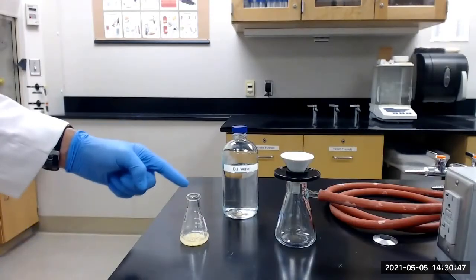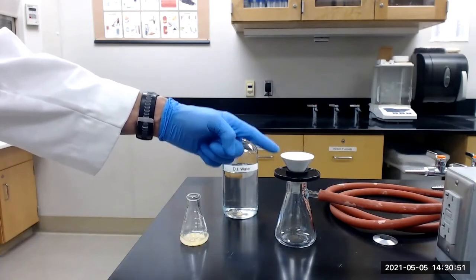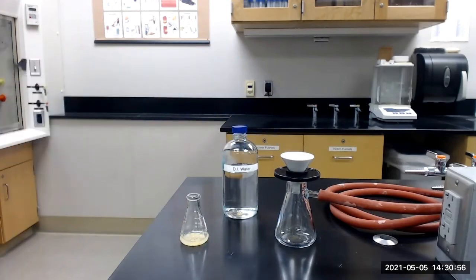We will next collect the epoxide by vacuum filtration with a Hirsch funnel and use deionized water to aid in the transfer and the washing of the epoxide.